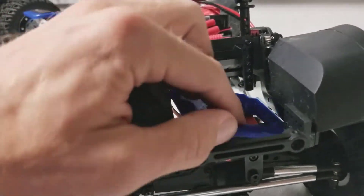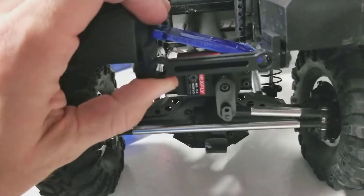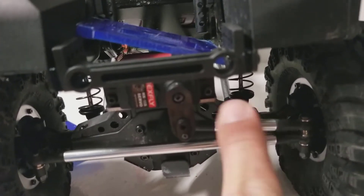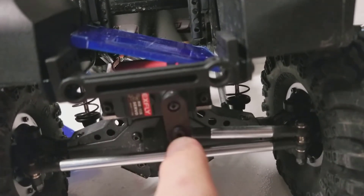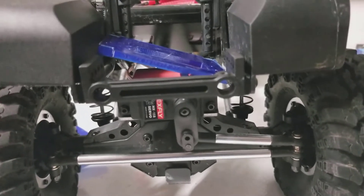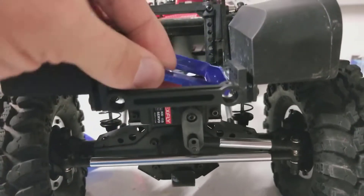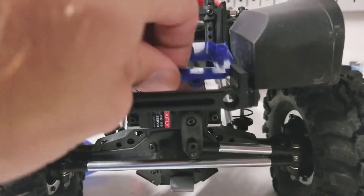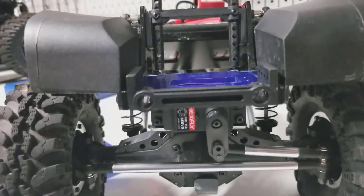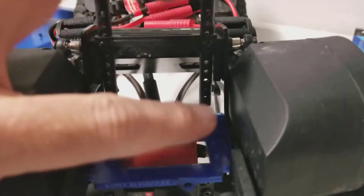It doesn't fit too well with the actual servo down there now, so I'm going to pull that servo off and move it up here. I'm guessing I'll need to replace this with a longer link and maybe a different servo horn. RedCat didn't really post any directions or parts requirements for it, so I'll figure that out once I get the servo off. Actually, it does fit alright with the servo in there - it snaps down pretty good. So that's where that will sit with the servo right on top of it.